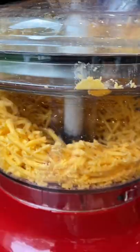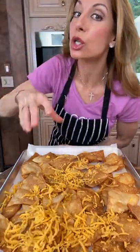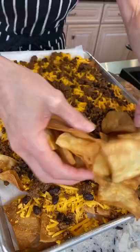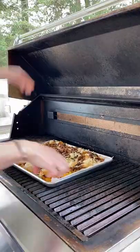On a sheet pan with parchment, add the chips. Pepper jack cheese — ratio is key. Don't over cheese it; you want to taste all that flavor. Half of the beef, then a second layer of Monterey jack, then the remaining beef. Melt the cheese.